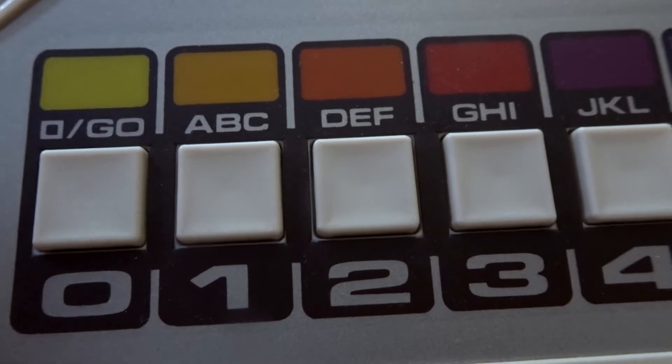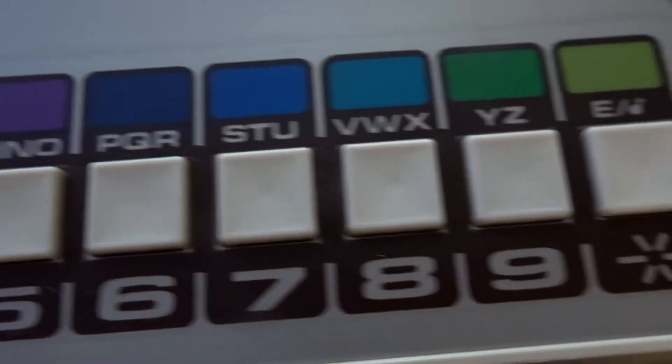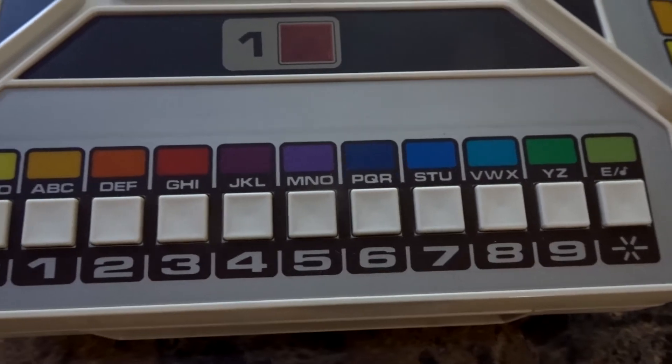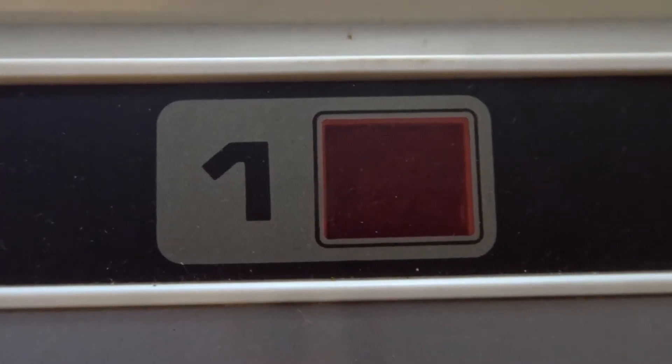Just showcasing the buttons a little bit closer: this is the go button which cycles through the audio tracks on the cartridges, and over here is the enter button where you confirm your answer. We also have the 1 to 9 and A to Z keys where you type in your corresponding answer once the system asks you a question.